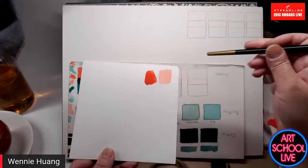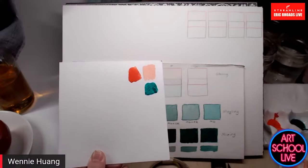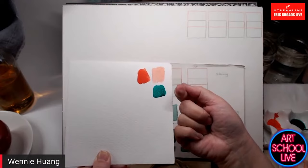When you're using a transparent color like viridian, because of the nature of the pigment, instead of the light hitting the pigment particles, it's actually going through them. What you're seeing is the paper coming through — like stained glass.